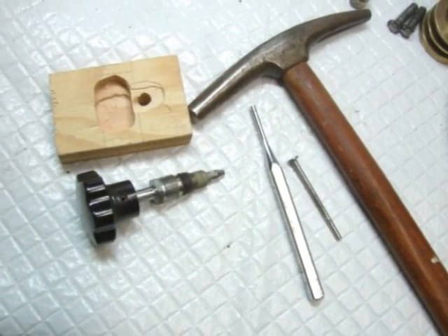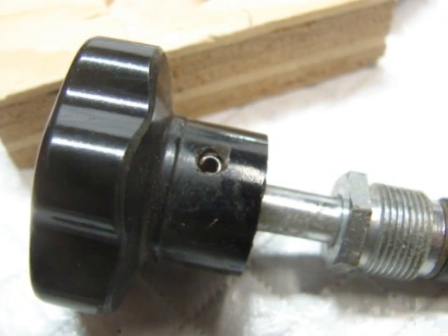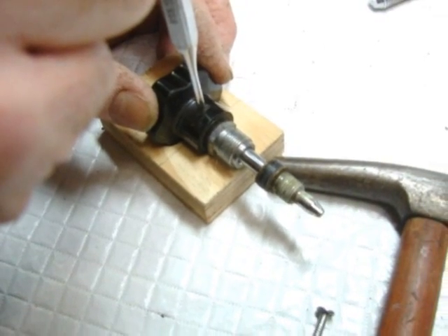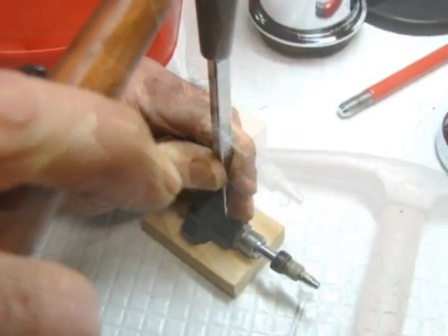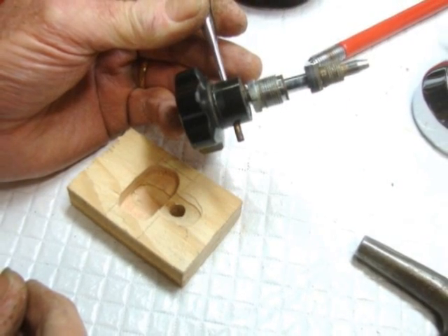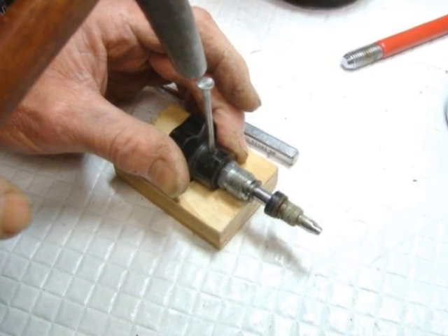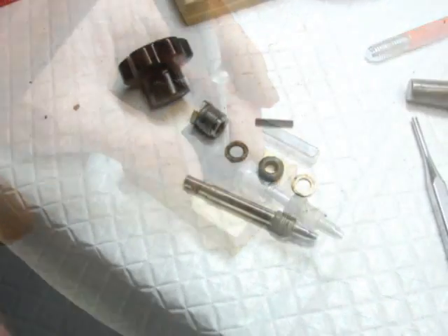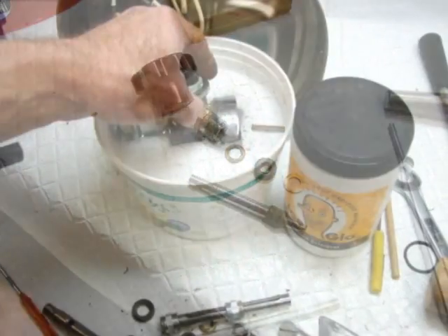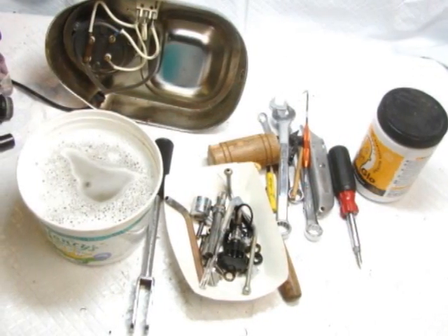One last thing: take the seal out of the steam valve mechanism. You drive it out with a punch — a little jig helps. Push the pin through the back of the knob. Homemade tools are often the best. Now it's all out, it's all apart. It's time to clean, polish, and prepare for the rebuild. Looks good.